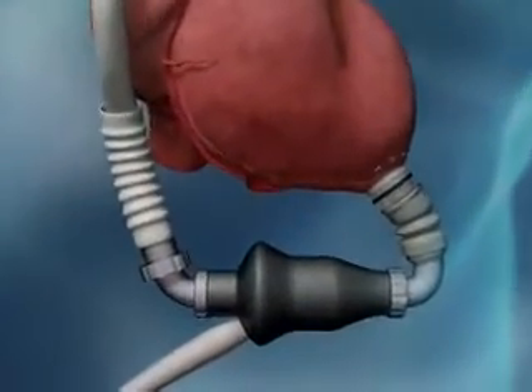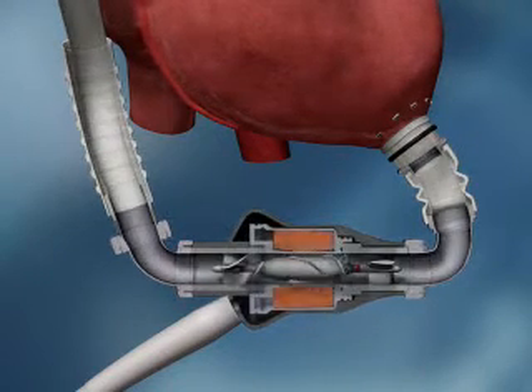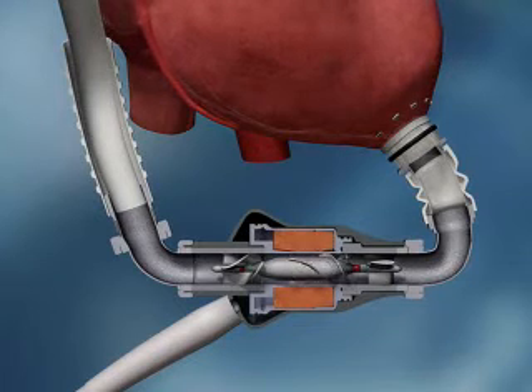60% smaller than currently approved implanted electric pulsatile LVADs and weighing only 400 grams, the HeartMate 2 incorporates precision engineering, a simple design, and 30 years of clinical experience. It is intended for long-term support as a bridge to transplant.